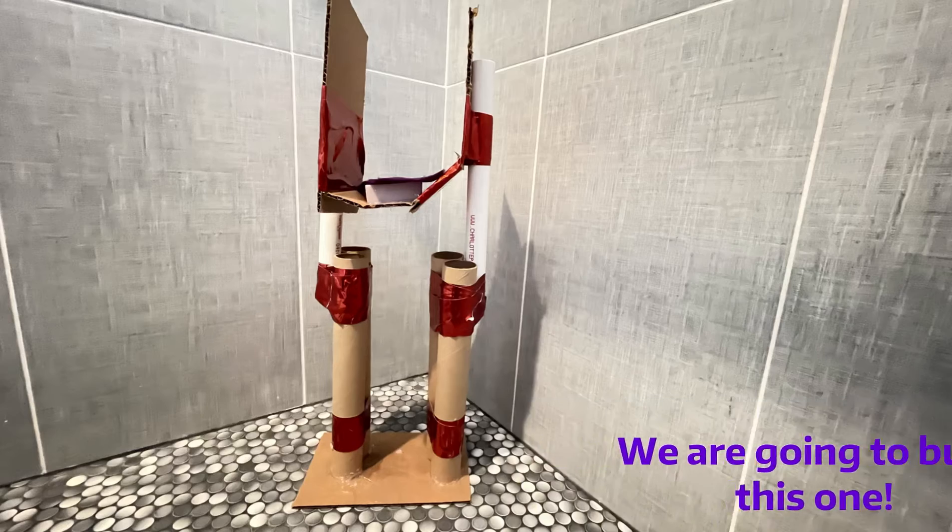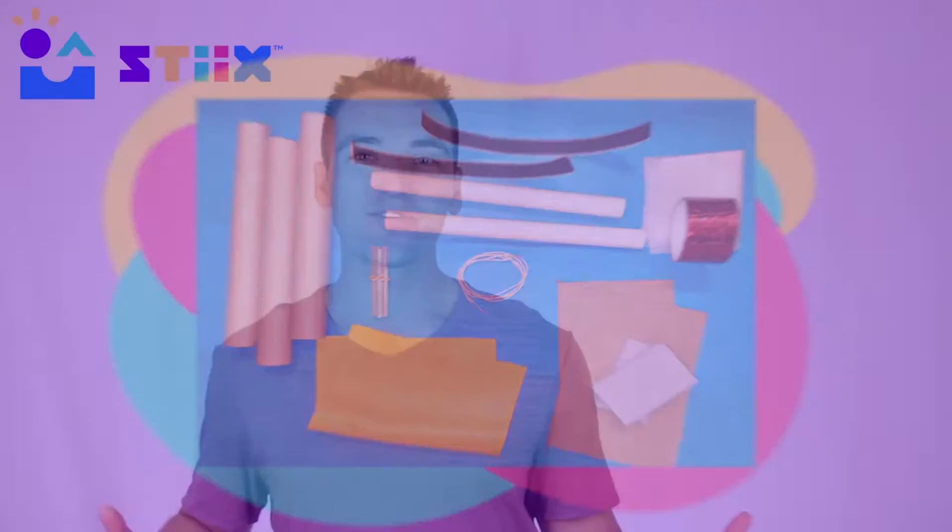Here are some of the materials that you get to get the job done. As you all know, you're free to be creative and use your materials however you'd like, but there is a first step to all this: you need to get a measurement from your partner's kneecap to the ground so you know how tall to make your prosthetic.